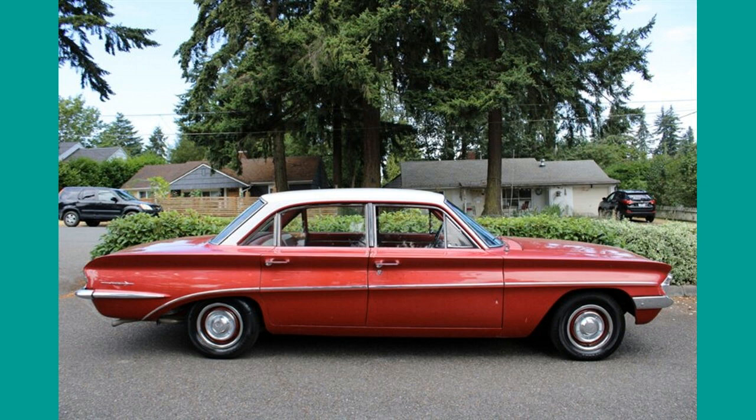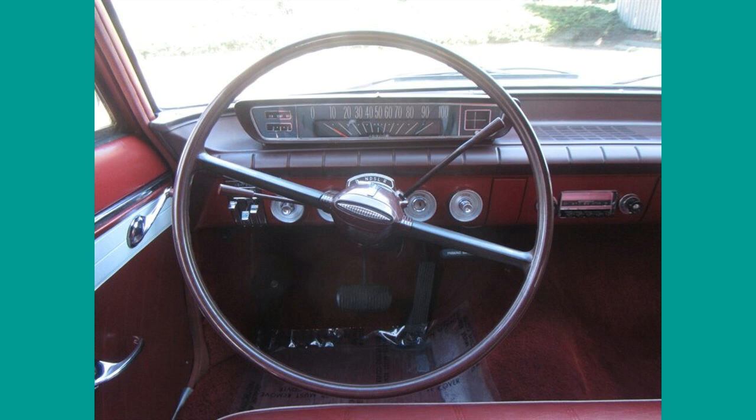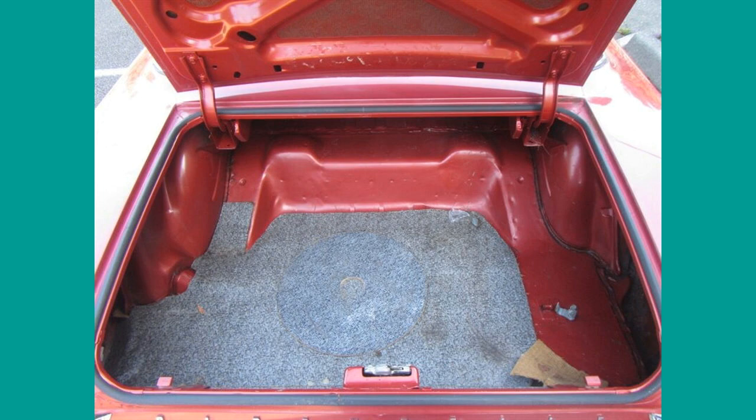In our video series we will look at cars of the first Cutlass generation, from the very beginning in 1961 to 1963. Introduced as the top-level in Olds compact F85 series in the early years, the Cutlass evolved into its own series. It includes the 4-4-2 muscle car in 1964, the premium Cutlass Supreme in 1966, and others we will describe in a follow-up video.